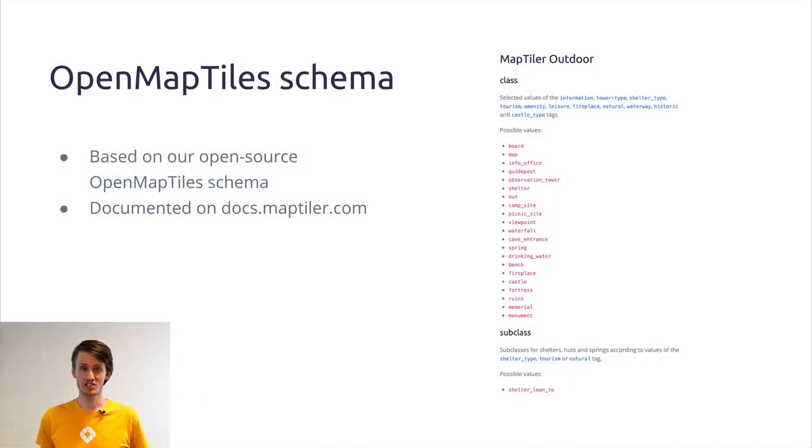The processing of raw OpenStreetMap data into map tiles is done using the OpenMapTiles schema. We modify it to include hiking-related tags. The full documentation can be found on our website. If you want to learn more about OpenMapTiles, I would recommend some of our older presentations from previous State of the Map conferences.